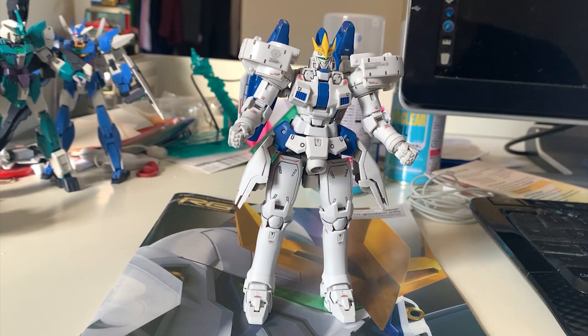Welcome back to the review of the RG Tallgeese 3. This is the finished Tallgeese 3. If you had the very old high grade version from the 90s, you'll be thrilled to see this finish. I'm personally a big fan of Tallgeese and bought all three premium versions. The frame of the Tallgeese 3 is actually really nice, so there's not much problem with reusing the old frame this time.